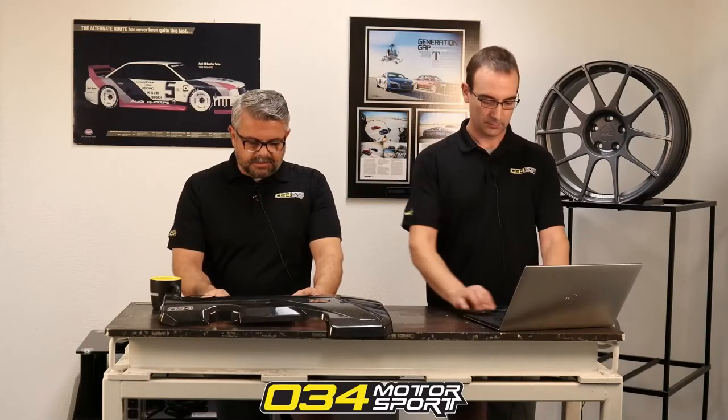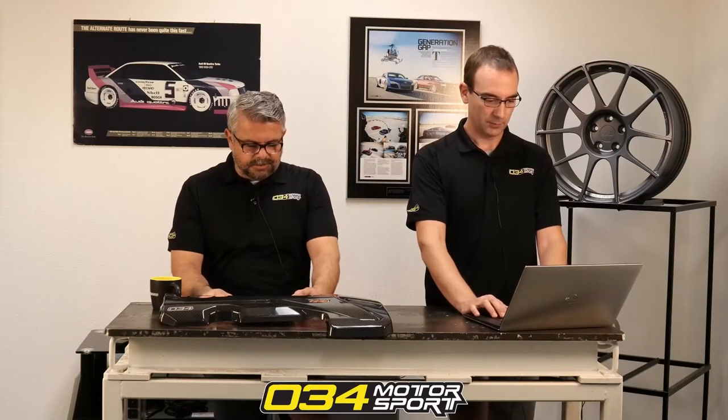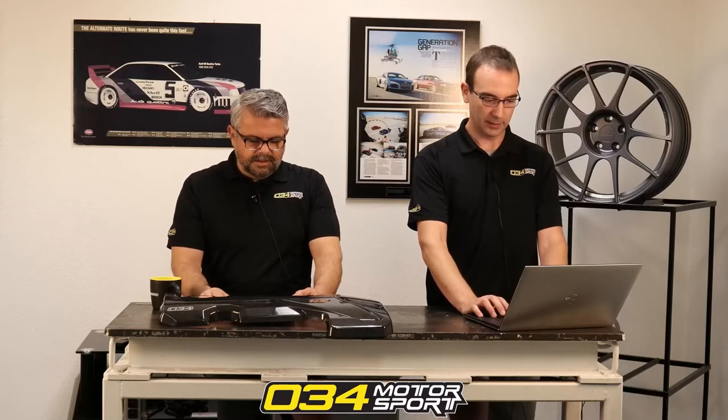What spark plug gap do you recommend for Stage 2 Plus E40? Stock plugs should work fine. I do very little spark plug tuning — it's kind of one of those things, some cars are fussier than others, but our car generally doesn't care.